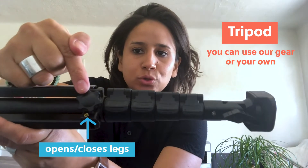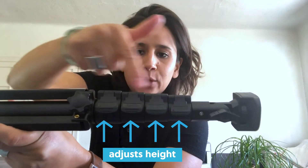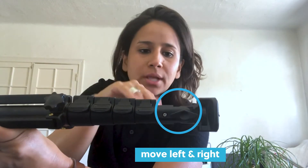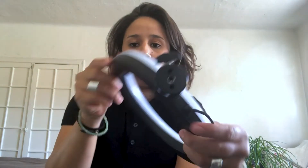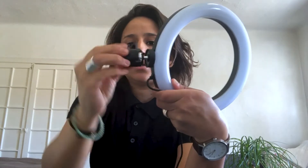The parts of the tripod are very simple. This allows you to open and close the legs. These are four different levels at which you can rise. This knob allows you to move left and right on the horizontal axis. And this allows you to lock the light on here. This is where the tripod and the light attach. This allows you to move the head in different directions.